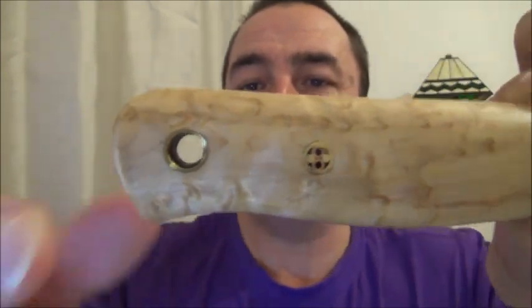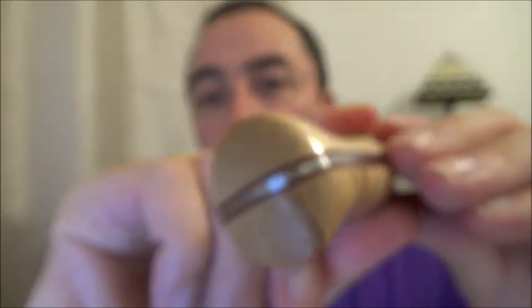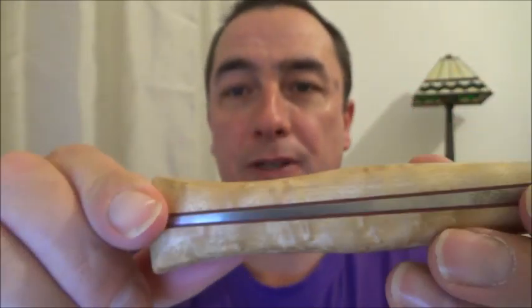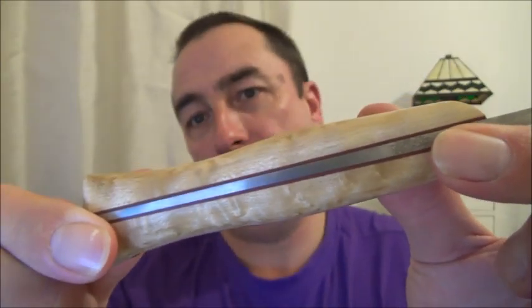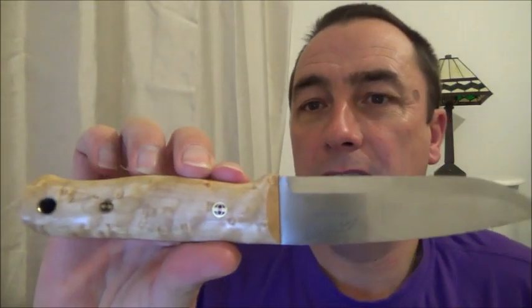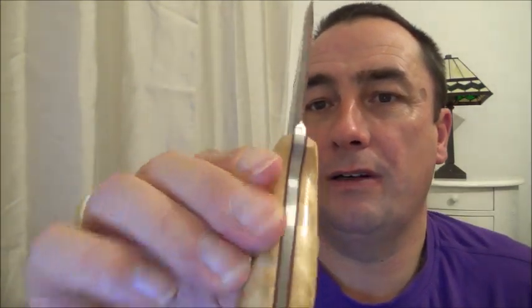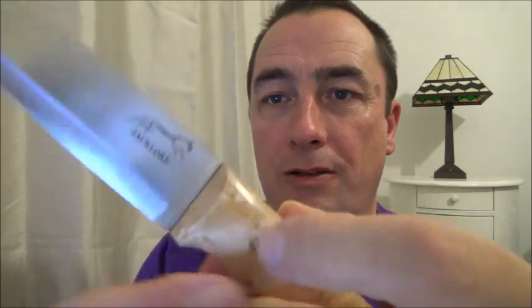Beautiful. It's got mosaic pins - there's a hole loop there for a lanyard. There are red liners - you can see they're red. It is a tapered tang. Look at that - beautiful. Good weight to it, absolutely superb. So that's my Jack Claw knife.